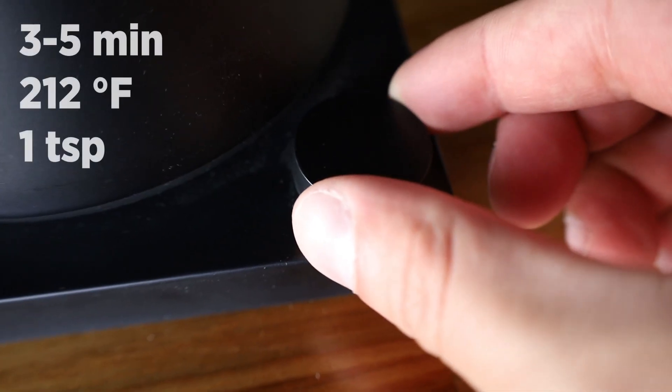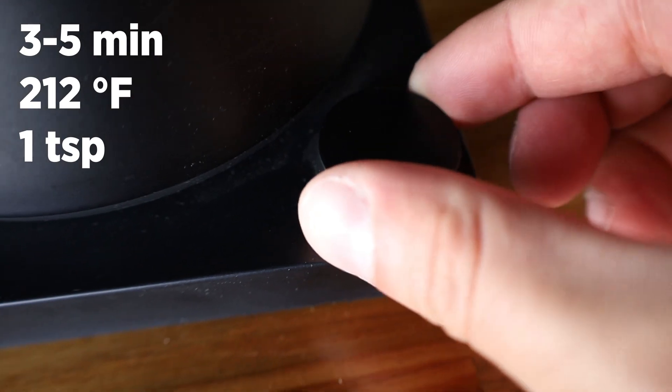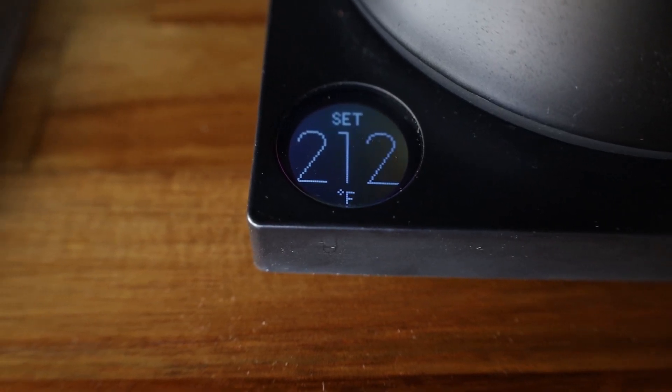Brew it at 212 degrees for three to five minutes, and you'll use one teaspoon per eight ounces of water.